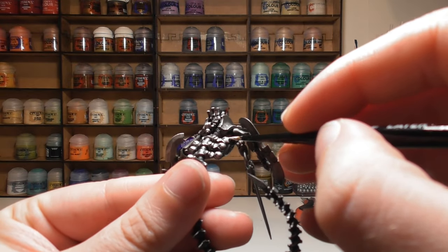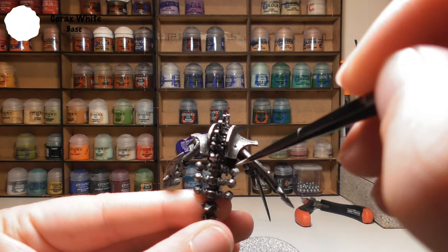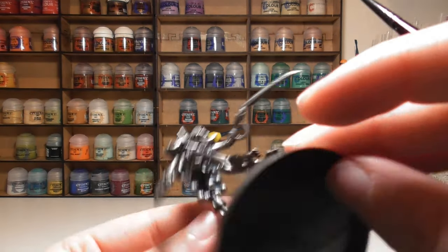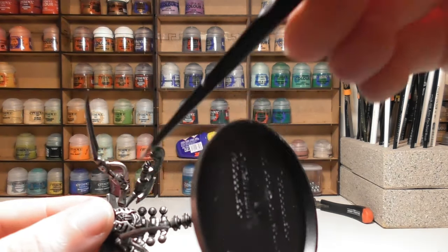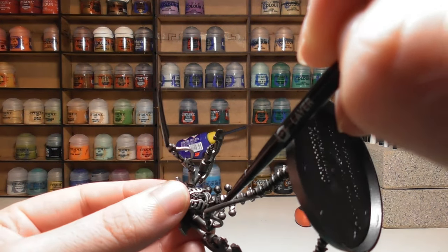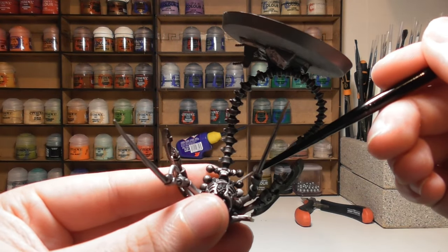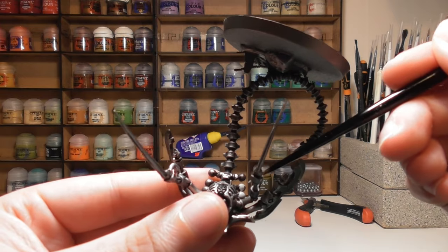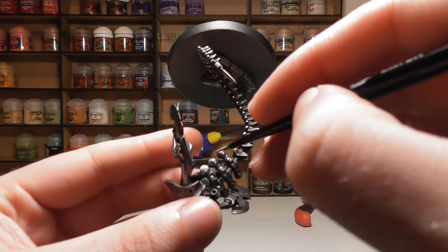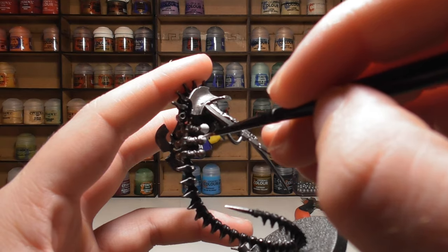Next, we're going to prepare the energy balls and globes on the sides of the model using Corax White. Be careful — it's a very thick paint and not terribly popular, so give it a very good shake and water it down. After that, it does give good coverage; don't worry if you need two coats as that is quite common, but it will give a nice smooth base.